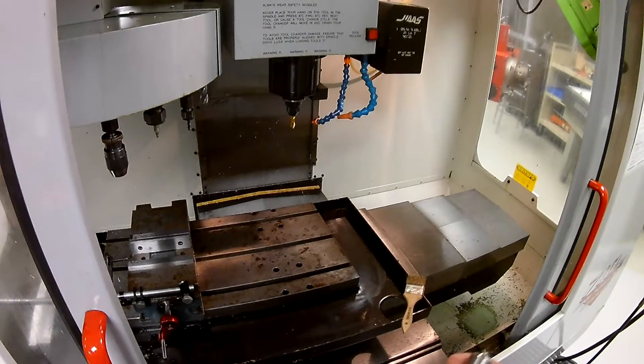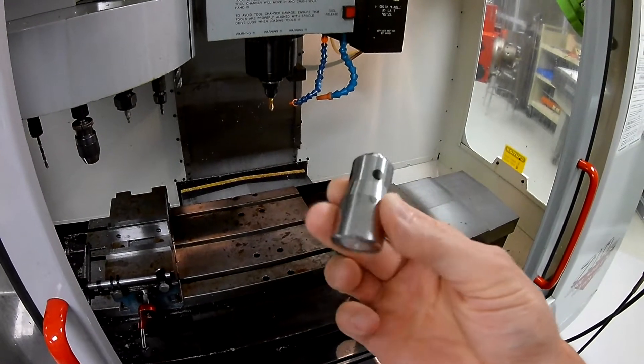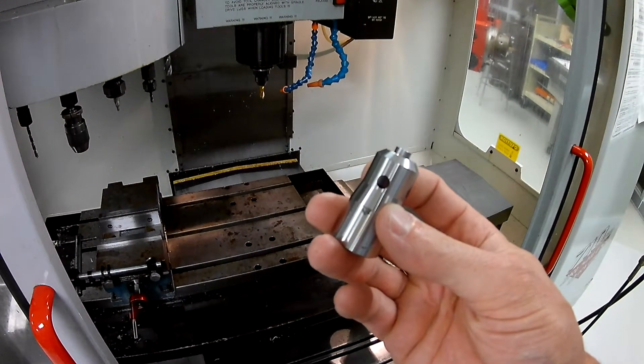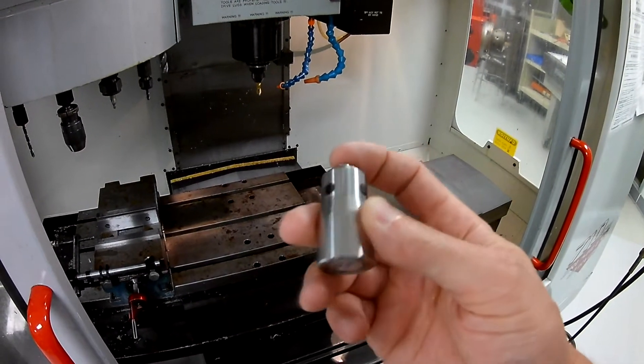We're going to talk about touching off tools. There's been some talk about tool length offsets, and so we're going to employ this device here. This is going to be the new standard for the automation lab here at Dell Tech. It's at a fixed height, works with a battery, and it will illuminate once the tool is actually touched off to the top.